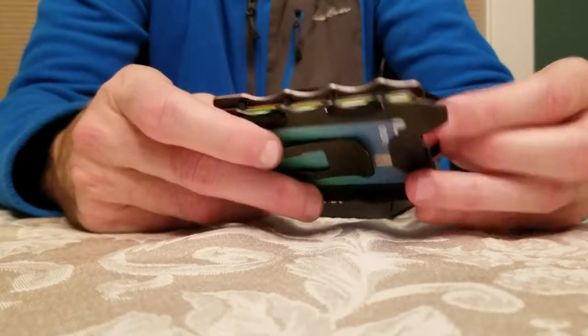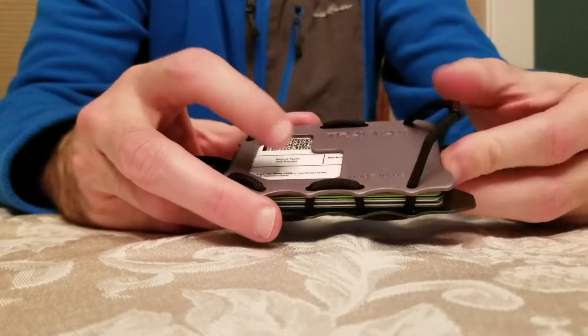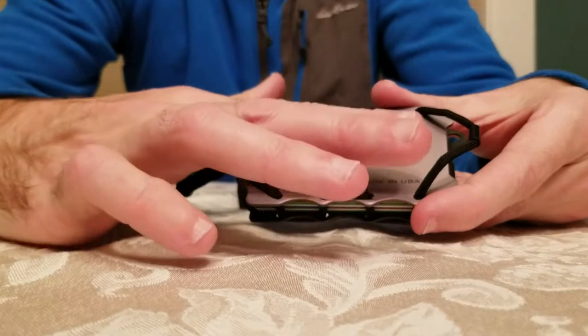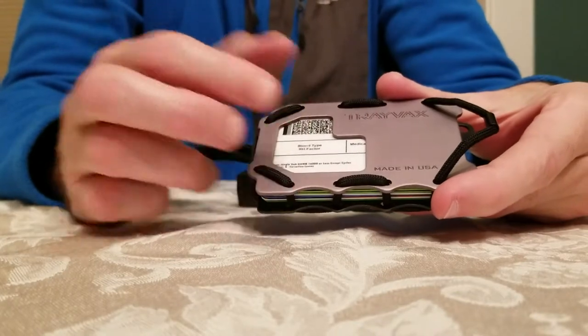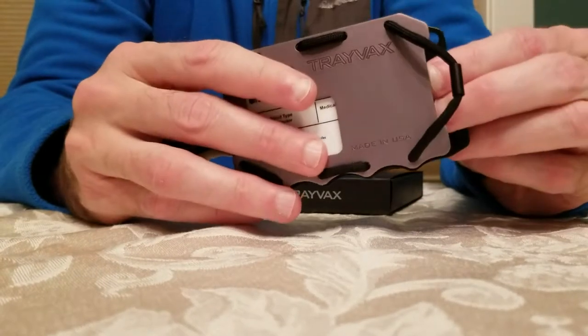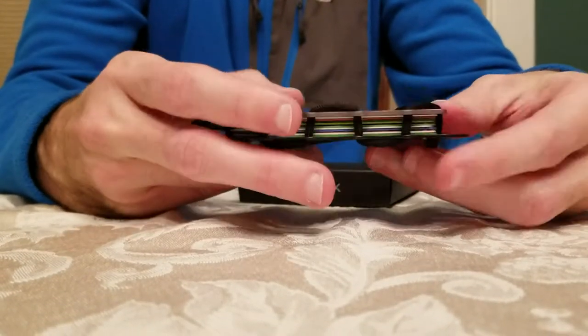I really like this wallet a lot — it's much better than the leather wallet I had before. With a leather wallet, you stack your cards and one card sits a little above the next, which caused my cards to crack because they would get bent. This keeps everything nice and flat, keeps the cards in good shape, and is still easy to access.